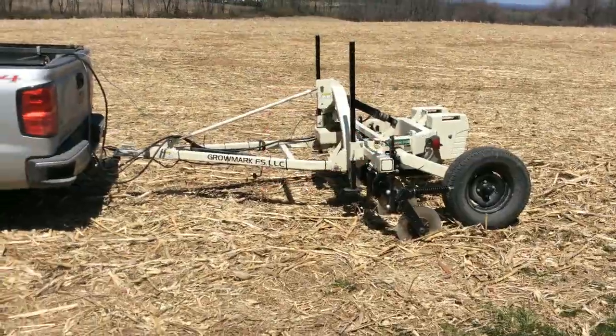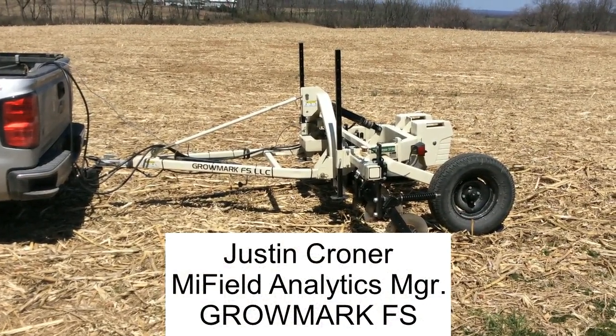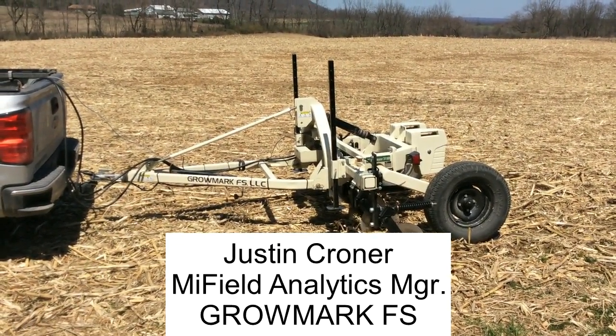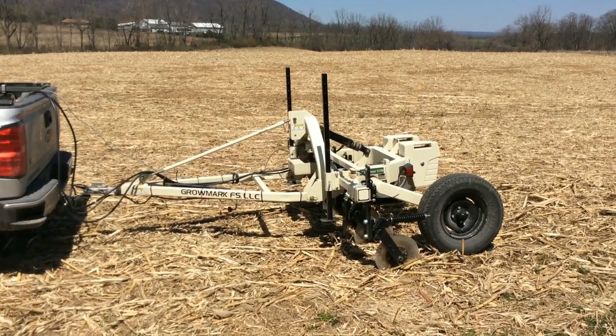Hello there, this is Justin Croner with Gromark FS and the MyField Analytics team. It's the end of April right now and we finally got enough of a stretch of good weather here to finish up a few acres of EC mapping for a customer.